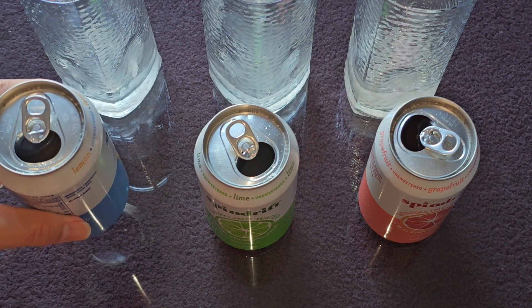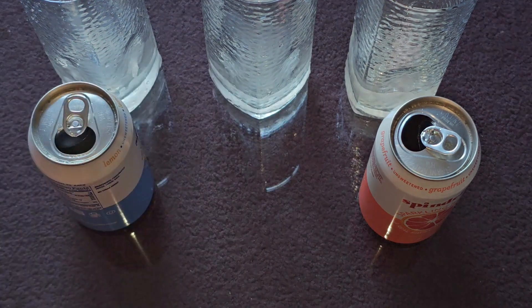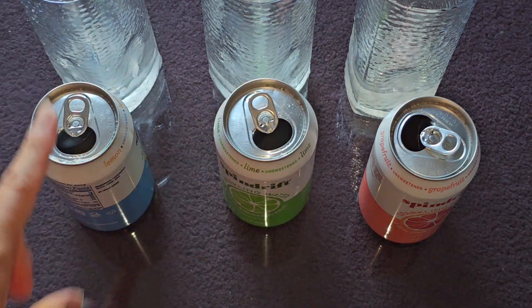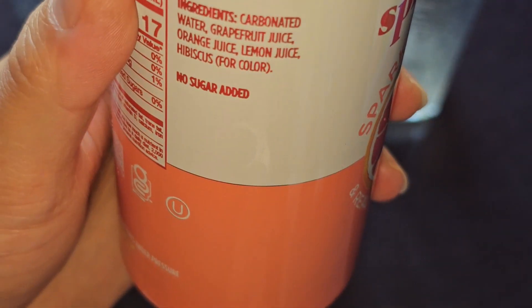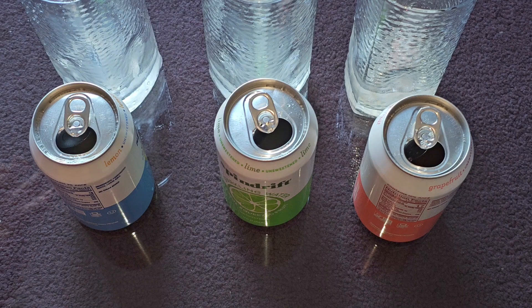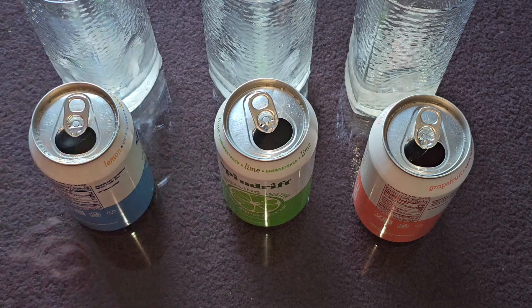Recently I haven't really been drinking much sodas or anything carbonated — I prefer just straight up water or juice. But you can definitely taste the lemon, the lime, and grapefruit. The grapefruit one also has orange juice and lemon juice. Not really much else to say — if you like carbonated lemon water, lime water, or grapefruit water, then you'll love these. Personally, since I don't like carbonated water or sparkling water, these aren't for me.